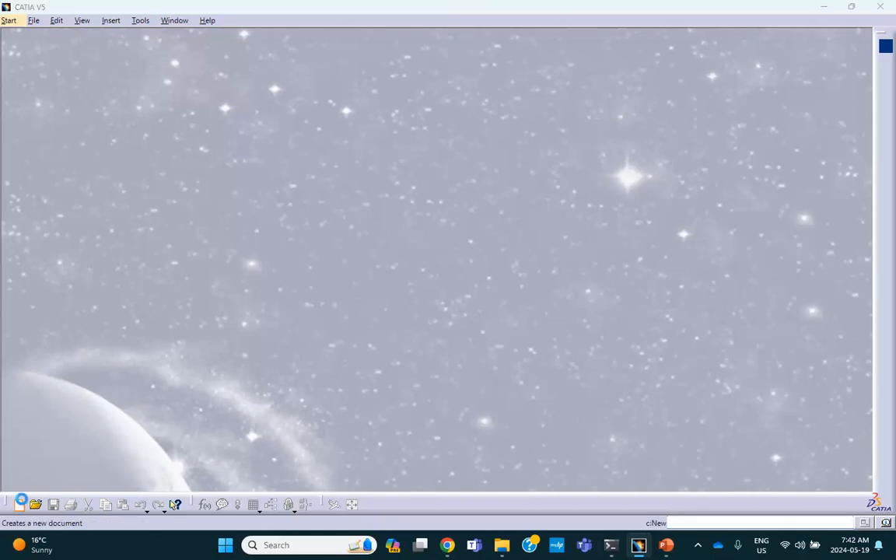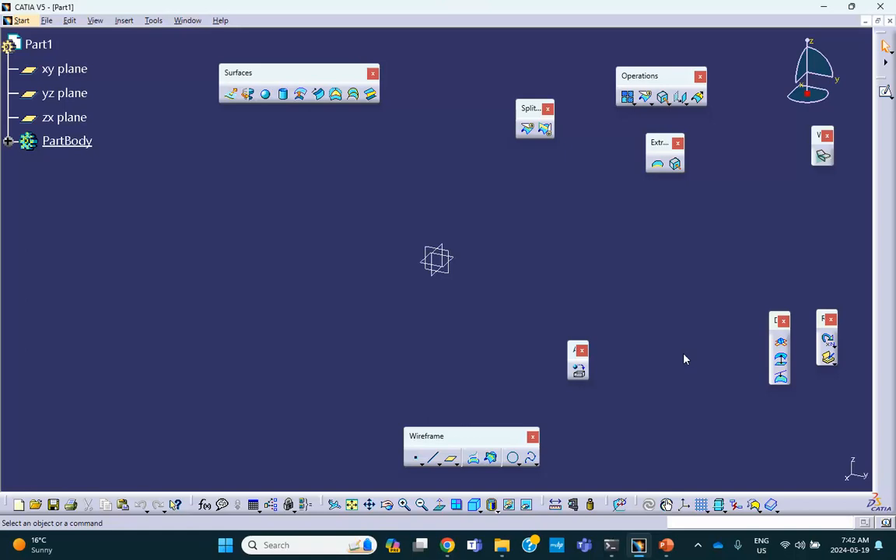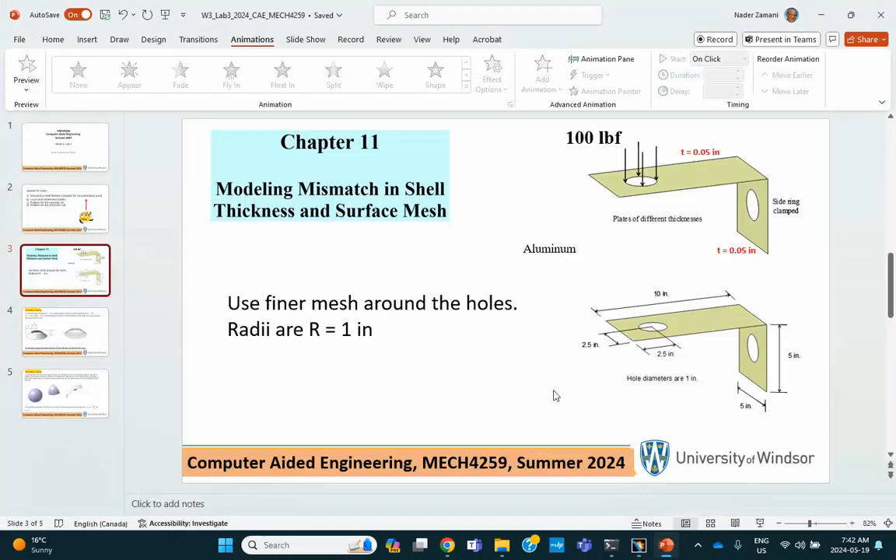Let's start with the part file. On purpose, I'm going to do this differently from how it is done in the book. In the book, you make a box this size, extract the side faces, and don't forget to join them. If you use Symmetry, you would have liked to do a cut in the box and then extract the surface of the half-cut box. Otherwise, just follow the way I'm doing it here.